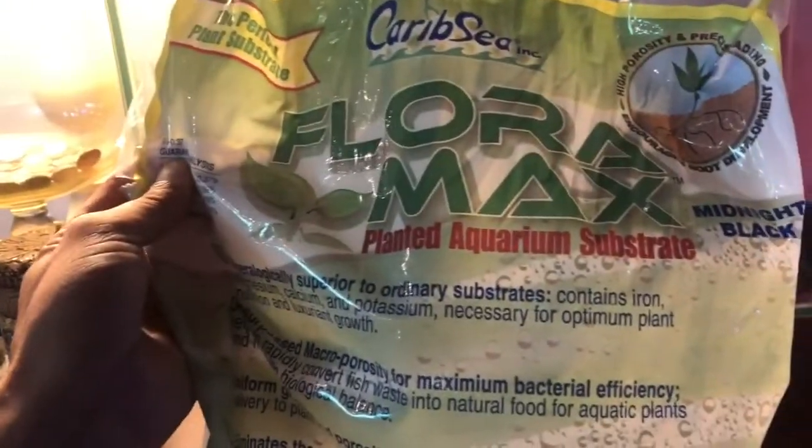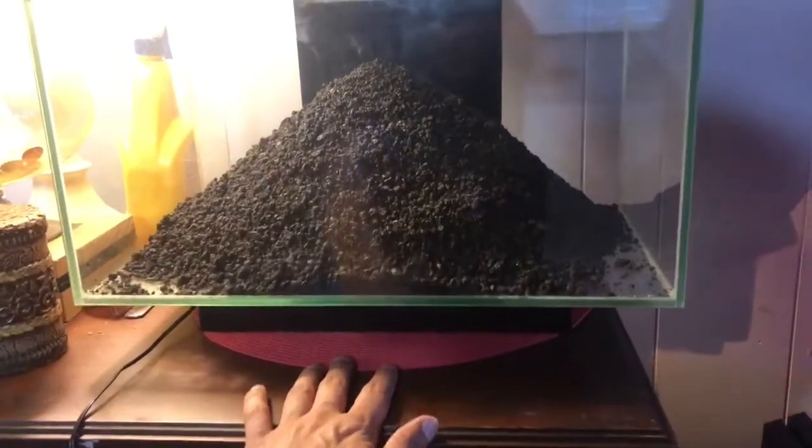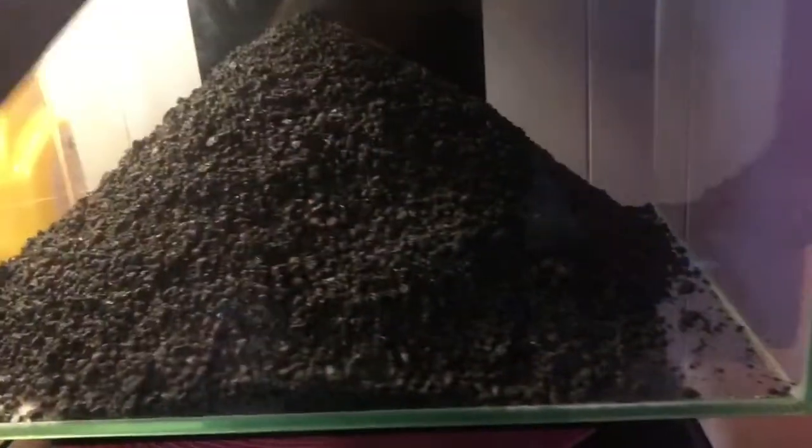So this is Floramax. Just dumped it in — the CaribSea Floramax planted substrate. It was $18.99. I have 10 gallon tanks laying around, things like that. This is just a Fluval Edge.